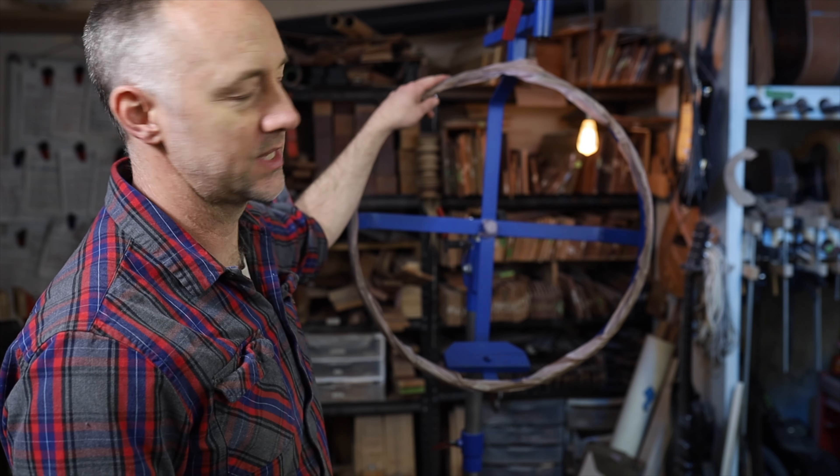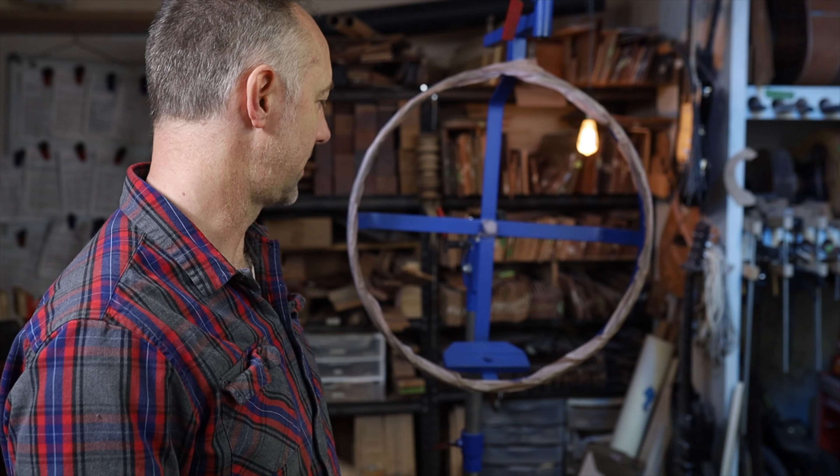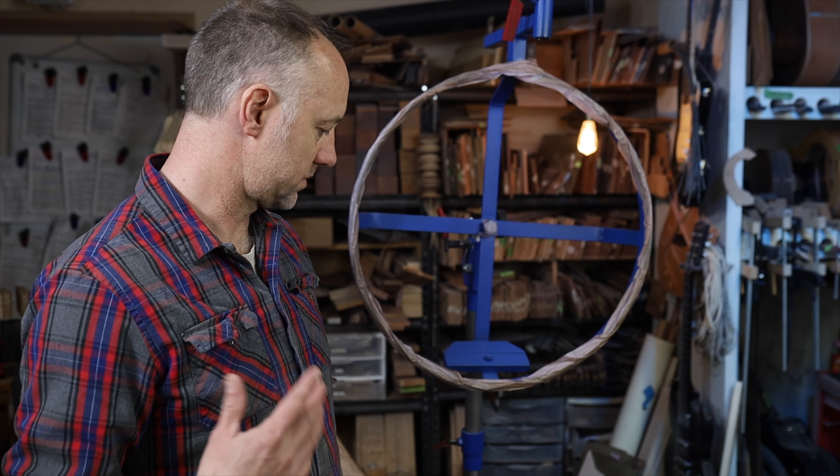Hello, my name is Bo Hannem and I'm a full-time luthier in Grand Junction, Colorado, originally from Australia. I'm introducing the Luthiers Finishing Station by Totalvice, made by Jeff Howard, and I'll run through the features one at a time.